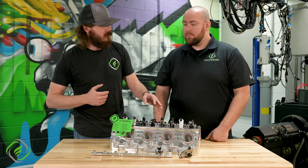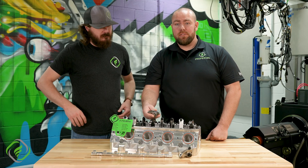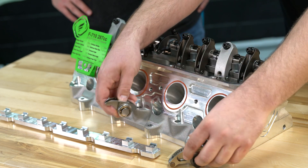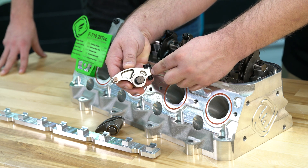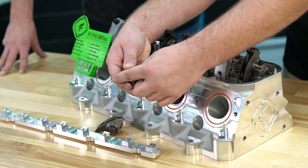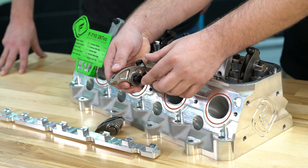With a little bit wider valve cover rail, we were able to get more serious with our stand and with rocker ratios — we can go all the way up to a 2.0 ratio. Your rocker ratio is how much it converts your lobe lift to valve lift. Your distance from the center of the pivot point to the center of the contact point is called your fulcrum. The distance from your main pivot point to the push rod end versus the distance from the pivot to the valve tip end is your rocker ratio — in this case it's a Manton 1.750.